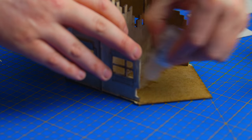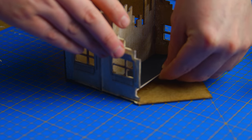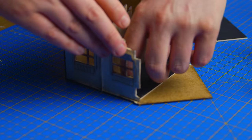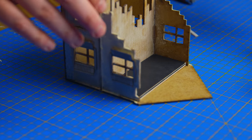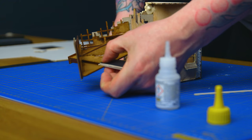I'm gluing it together with super glue. You could use PVA — however, with this being a test model I was doing it quite quickly. When I'm chain building all these and doing like 20 of them at once, I will use PVA, because by the time I come to the next step it will be dry. If you are doing it yourself, I would suggest using some form of white glue.